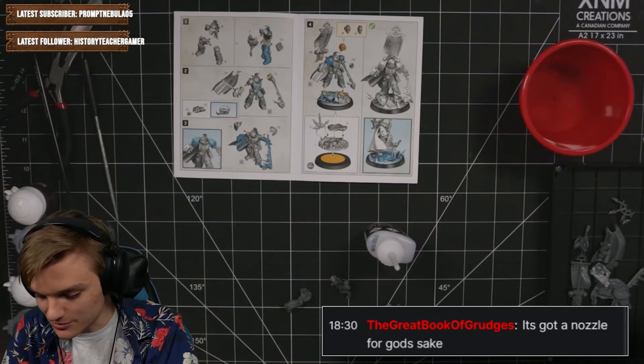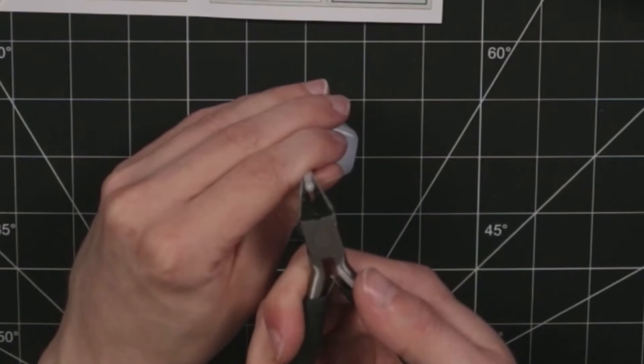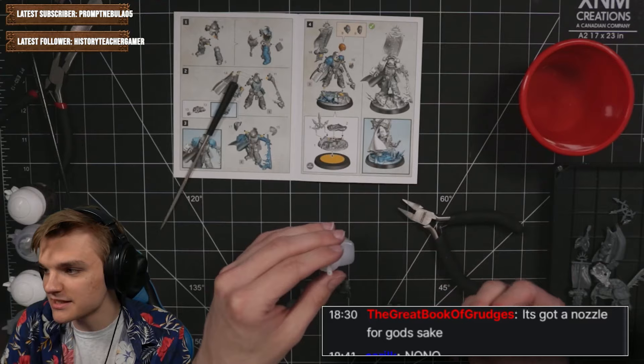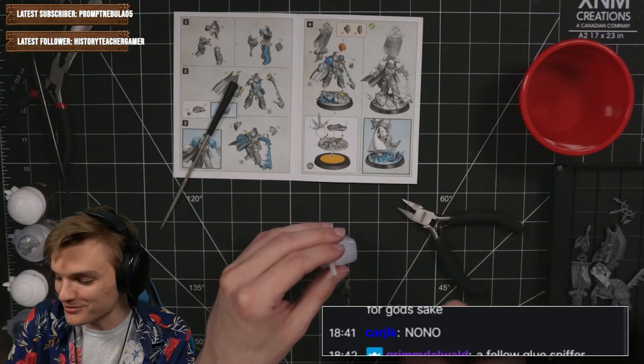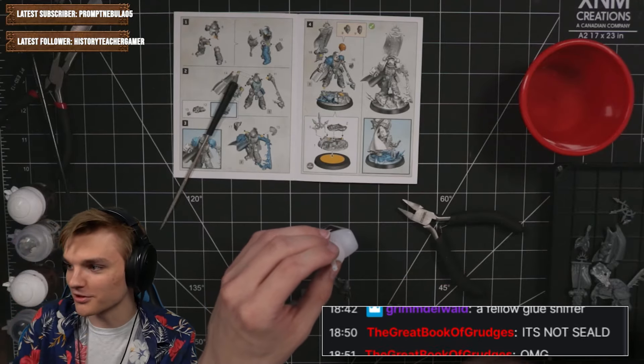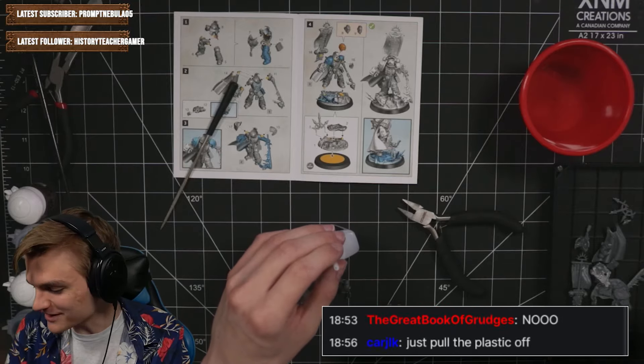It's got a nozzle, but it's sealed up so I'm guessing I just have to snip it. First cut of the stream, folks — are you ready? Oh shit, yeah it's got a little nozzle. And then how am I supposed to seal it afterwards? Hello, glue sniffer. Someone's screaming no no. Have I done it wrong already? I've probably done it wrong already. Oh well, it snipped off now. It's not sealed — well, it looks sealed.